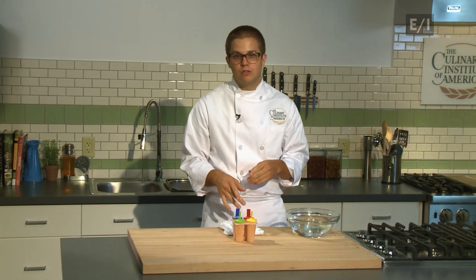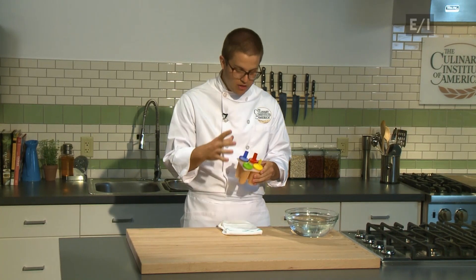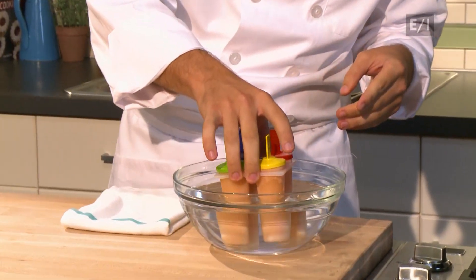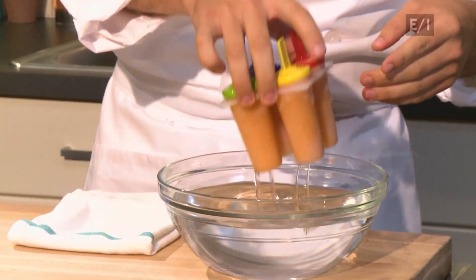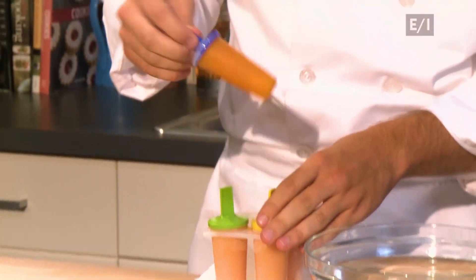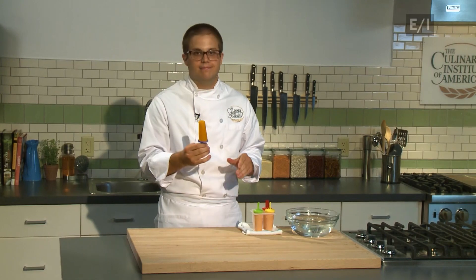So these are the popsicles after they come out of the freezer, frozen for about three to four hours. To release the popsicles from the molds, either you can run them under hot water, or you can have a bowl of hot water at your kitchen table and dip the molds in there for maybe 15 to 20 seconds, just to release the popsicle from the mold. Make sure you have a towel on your table. And then — voila! Mmm, delicious.